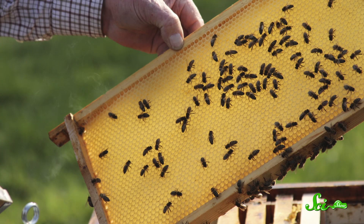Once the extra water's been fanned away and the nectar has ripened into honey, the lady bees seal up those comb cells using a beeswax secretion from their abdomens. When safely sealed away within the comb, honey can basically last forever. Pretty sweet.